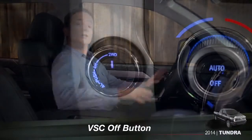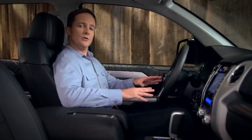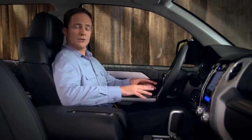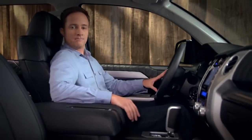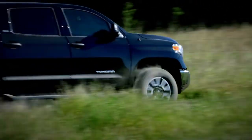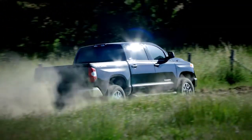On two-wheel drive Tundras, or when you're in two-wheel drive on 4x4 models, there may be situations where you need to turn off traction control and turn on the automatic limited slip differential, or auto LSD. This system will help you power through fresh snow, loose sand or mud, and allows you to spin the tires to rock the vehicle if you get stuck.